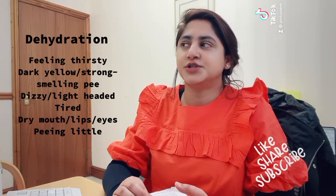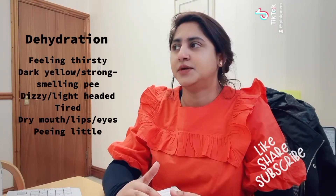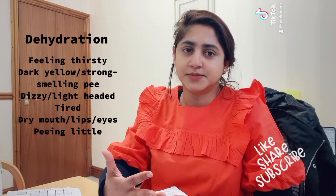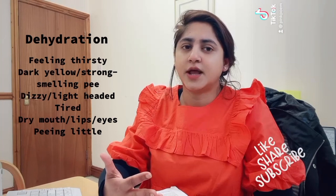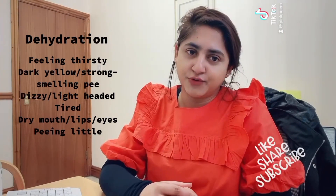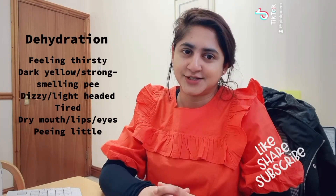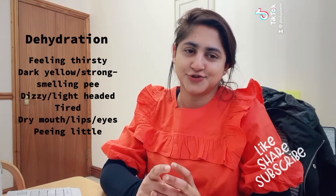Signs of dehydration can include feeling thirsty, dark yellow or orange smelling urine, feeling very dizzy or lightheaded, feeling very tired or lethargic, dry lips, eyes, and mouth, and urinating very little — usually less than four times a day. That's all about the capillary refill test. I hope this video is very helpful. Please like, share, and subscribe to my channel and follow me on my Facebook page — Clinical Pharmacist Practitioner Pinky.